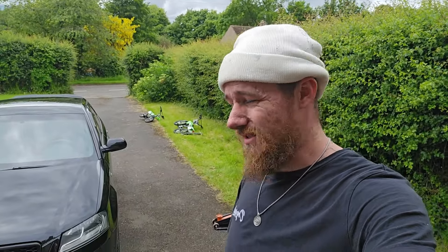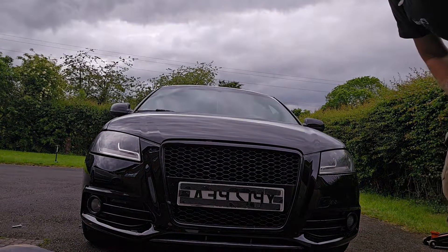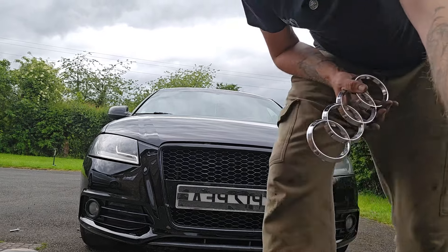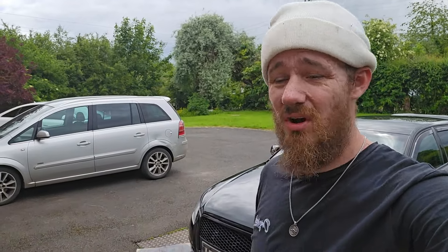I'll take you along with me just in case — because the other time with the Scirocco, if you've watched it, I took it for a test drive when you guys weren't with me and I smashed it back up just after fixing it. So I'm bringing you with me this time. There was also something glued to the front that I thought looked stupid. I've asked my children, my partner, and myself — I actually think it looks better with the badge. I'm asking you guys: I am not going to stick that on until I've had at least two comments saying whether to leave it on the car or keep it off.